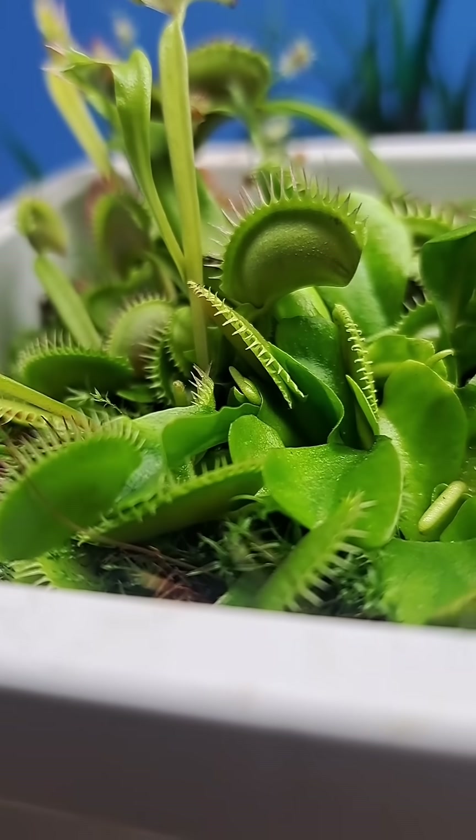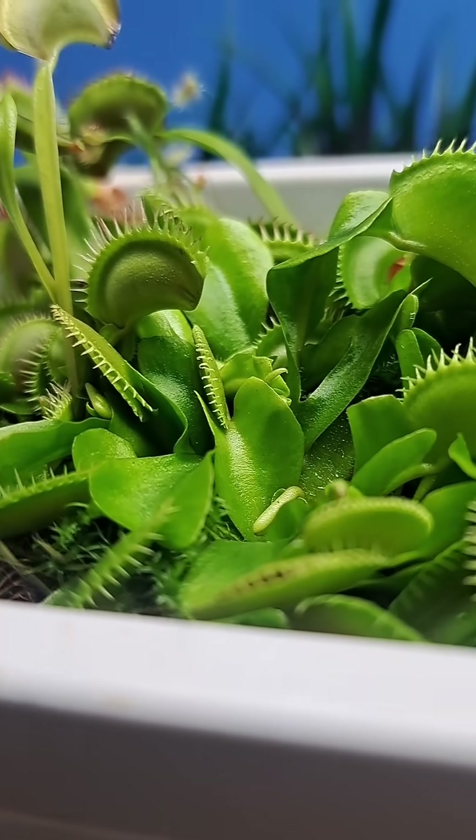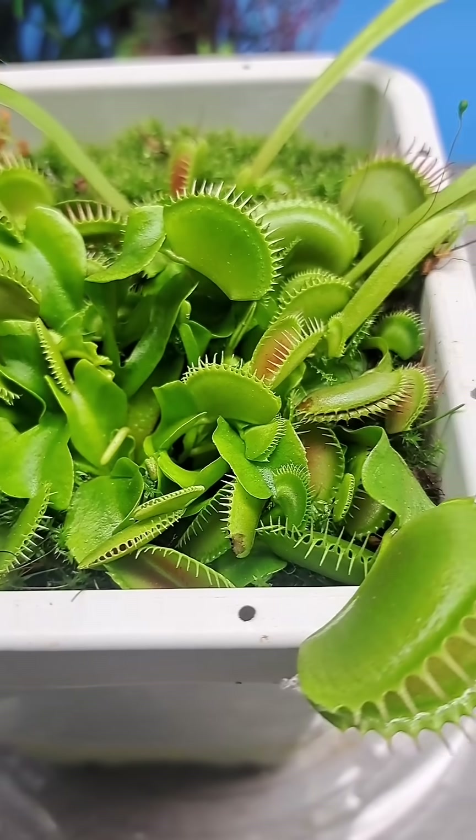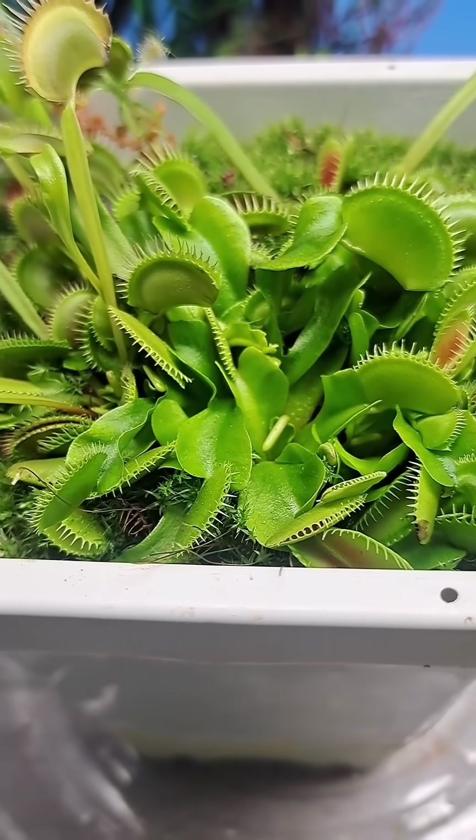And after just a couple quick minutes of a cleanup, you can see that we had a beautiful Venus fly trap specimen under all that old growth just waiting to emerge. The plant will now sleep until springtime.